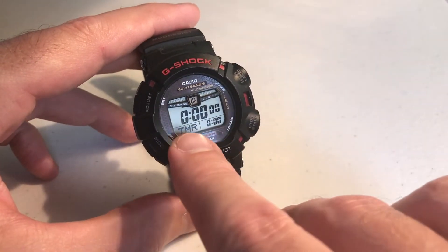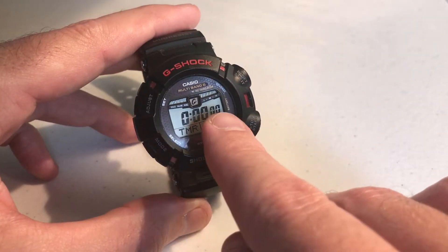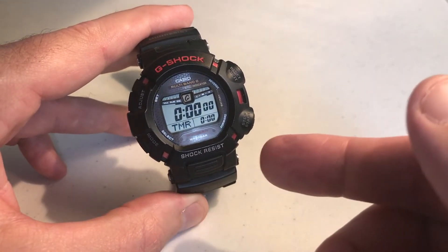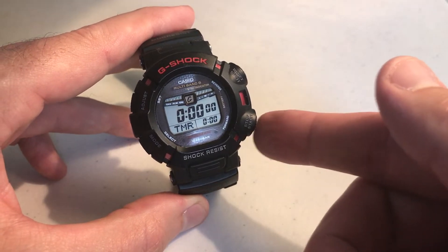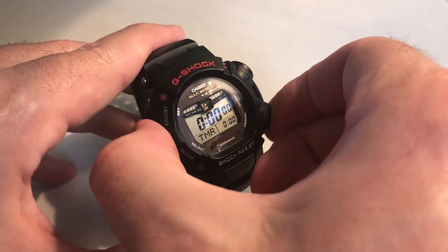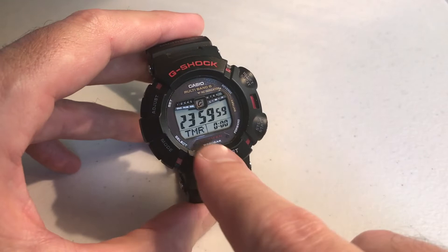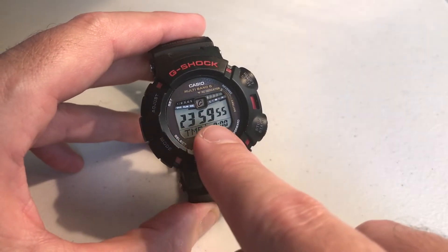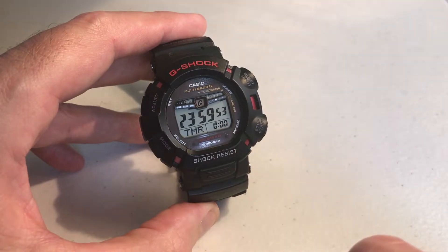When you get to it and you see it set at 0, 0, 0, that is the maximum, which is 24 hours. The way you know that is if you simply press the start button, which is the bottom right button, it will begin your timer, and you'll notice that it's counting down from 24 hours — I'm at 23 hours, 59 minutes, and 53 seconds.